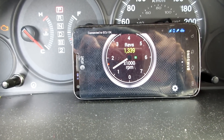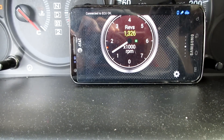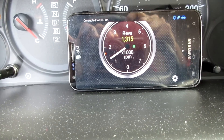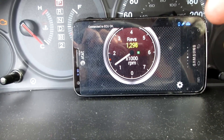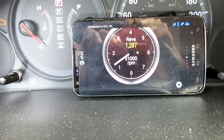Very easy to install, free app, a reasonable price — really no reason not to try this. It may take a couple of weeks to ship and get to you, but very easy to use. I'm going to put it in my manual car and we'll take it for a ride and see how accurate it is.